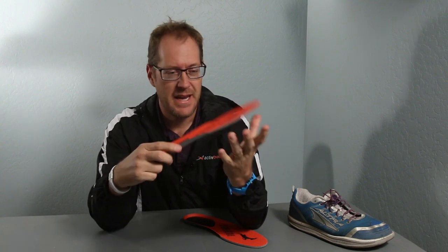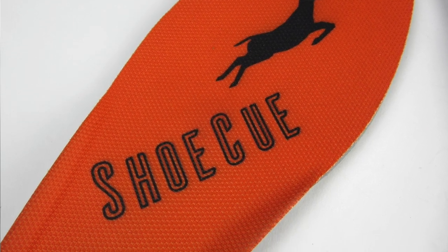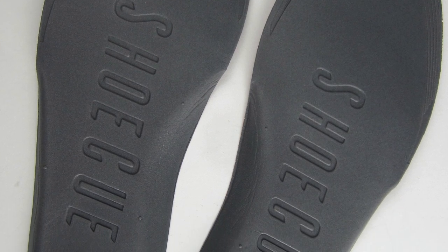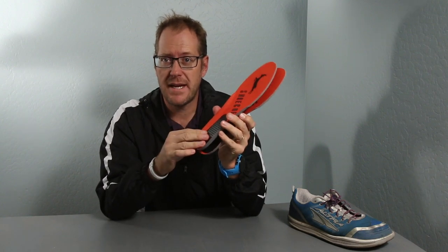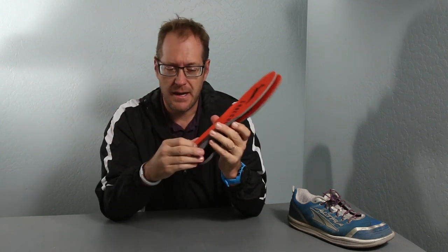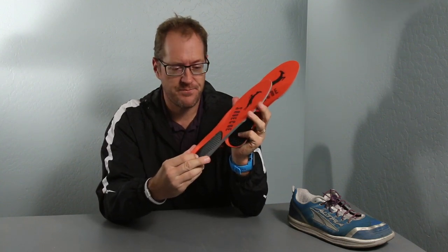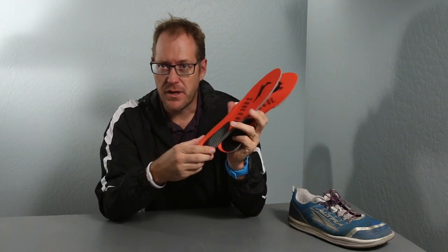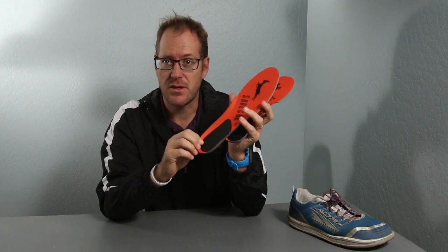These can be worn in any running shoe or training shoe and they're great. Over time using the ShoeQ inserts, I use them about once a week to keep my muscle memory there, but they're a great training tool. For a lot of runners that are going to start running in the new year with a new exercise program, they're something that is going to be really useful.